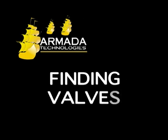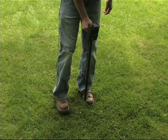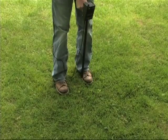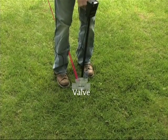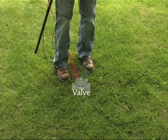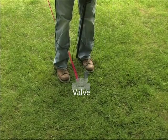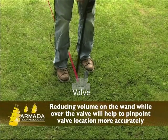Finding solenoids and valves. If you want to find a particular valve, connect the red lead of the transmitter to the station wire leading to that valve and the black to the ground. Connect the Pro 700 and begin. When you reach the point where a valve or solenoid is located, the signal will expand into an approximate 2 to 4 foot area of signal. This is your indication that you are over a valve or solenoid. Also, the signal should not continue past this point.